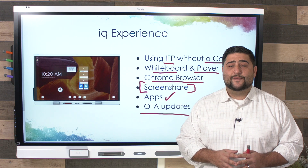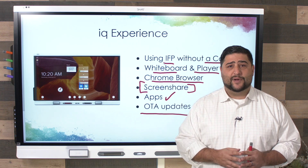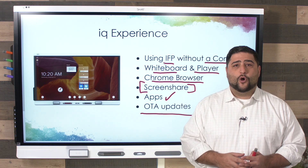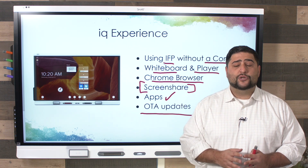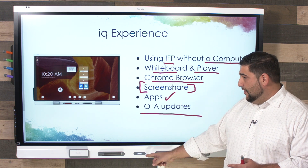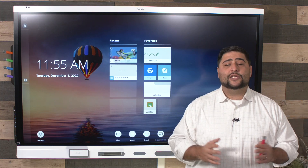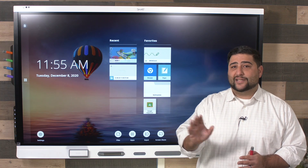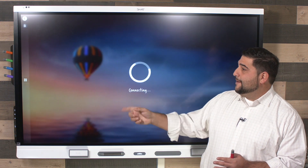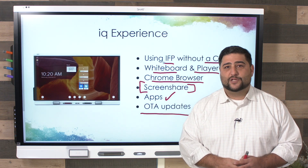When on your interactive flat panel, depending on the model, there are multiple ways to get to the IQ experience. There may be a black bar with a white dash as your home button, you could switch inputs to go to the OPS slot, or on the 6000S I have a home button right there — pressing it brings me to the IQ experience. If I want to go back to my computer, I use the input option and choose my computer to switch back from the IQ experience.